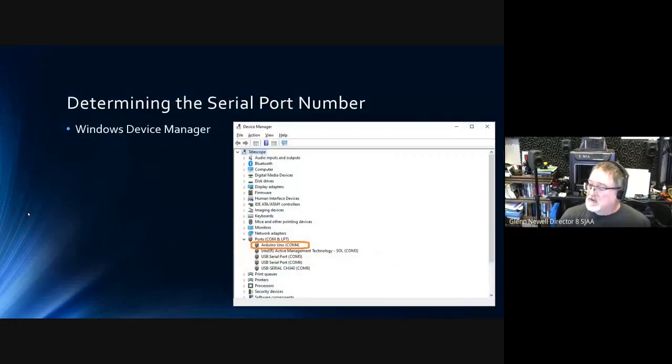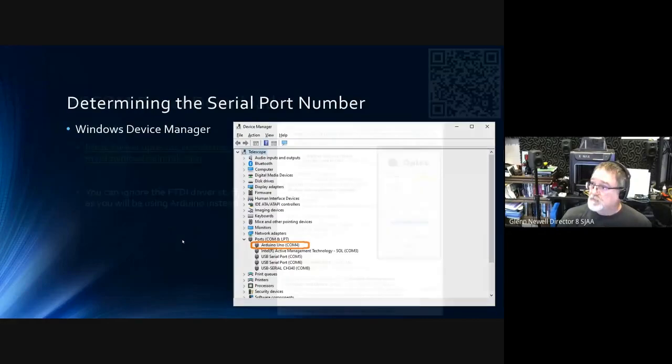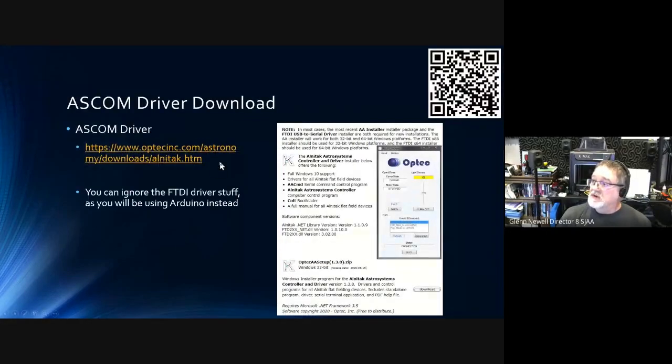You plug the Arduino into your Windows box and use Device Manager to figure out what port it's on. You need that port when doing the ASCOM configuration, and also when you're uploading the code to the Arduino. This link is for the driver — the professional version is like $1,200 or something. Because you're using the Arduino instead of their serial chip and hardware, you don't need to worry about the FTDI driver conversation. You can just ignore that and only use the ASCOM driver.